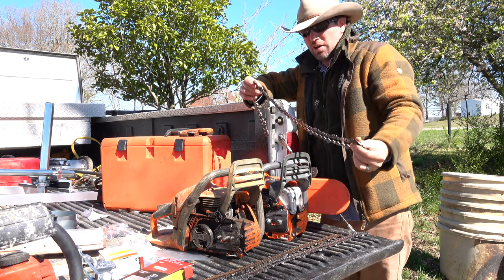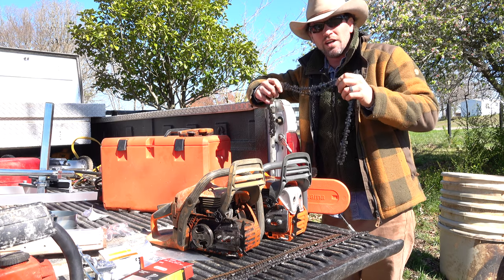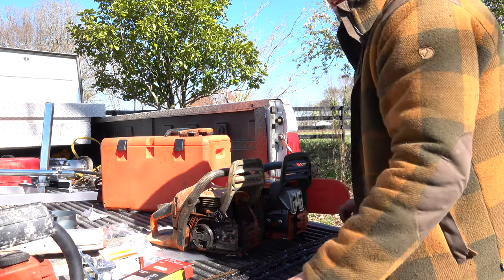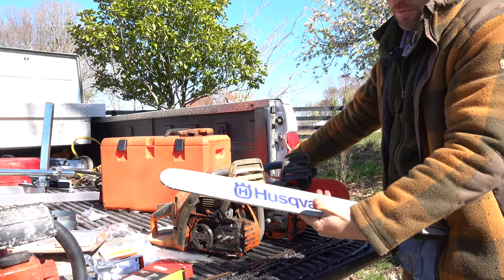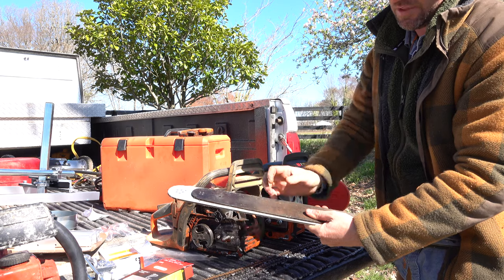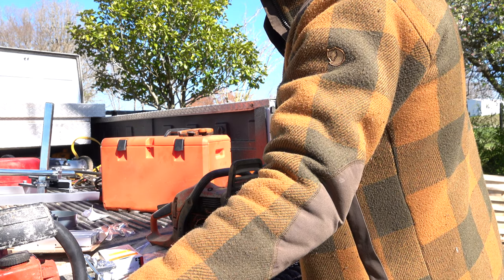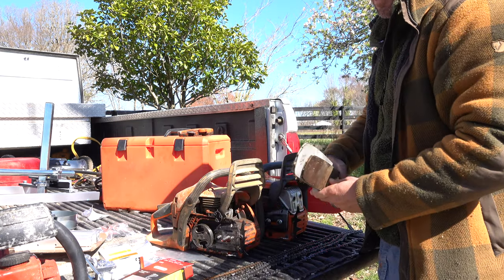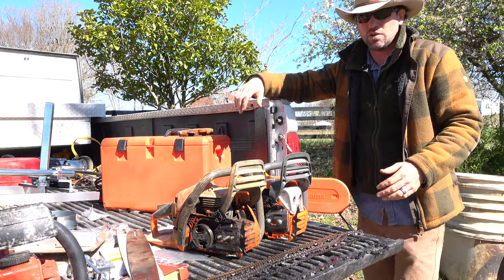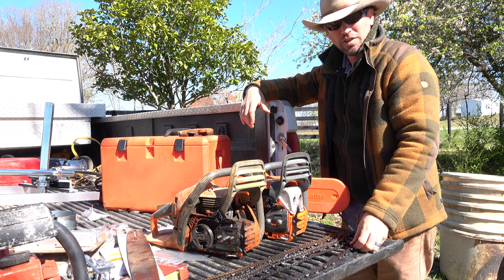Chain sizes: you want to know how many links are in your chain. The reason links matter is that depending on what you're running — Stihl, Husqvarna, Echo, Homelite, whatever brand — the bars may be a different thickness. This is the 460 bar and this is the 450 bar. If I put them next to the 18-inch Craftsman bar, that 18-inch is actually a thicker bar, so a chain that fits the 18-inch Husqvarna won't fit the 18-inch Craftsman.